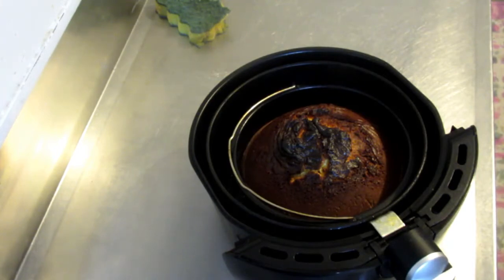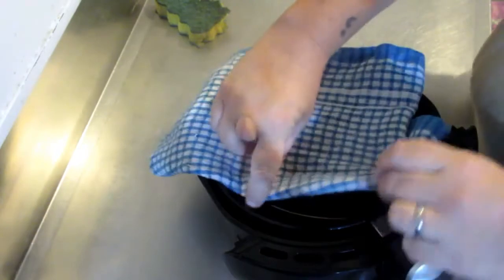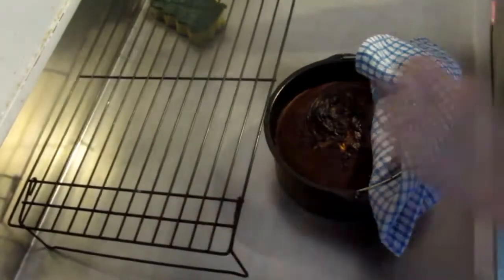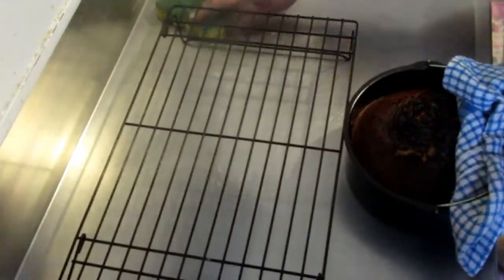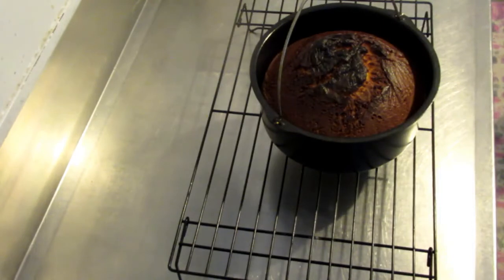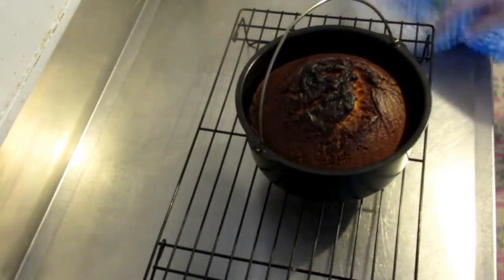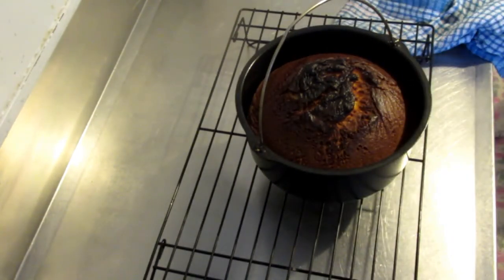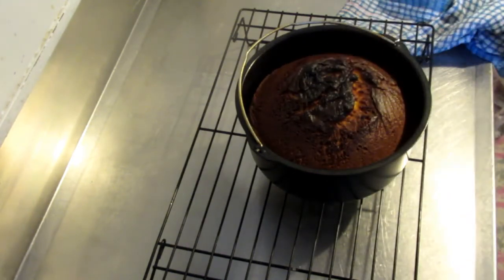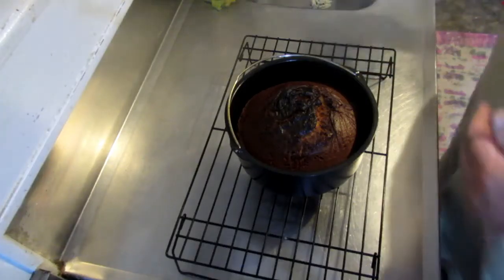So we're just going to take it out and put it on a cooling rack. We'll leave it on there for about five minutes or so and then it should be ready to turn out. It's not burnt on the top by the way — the lighting just isn't that nice.